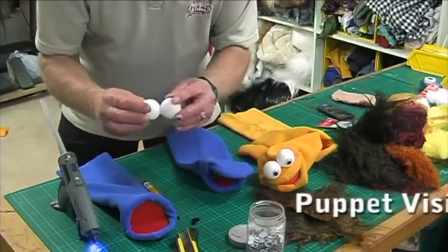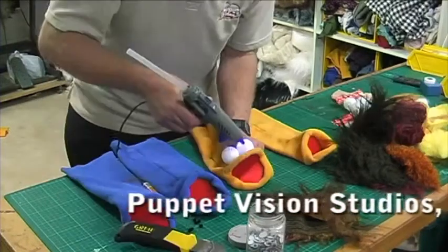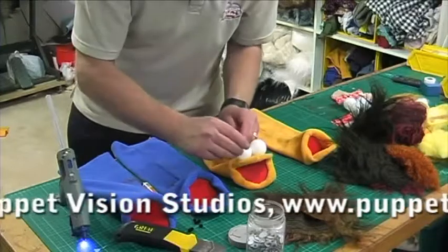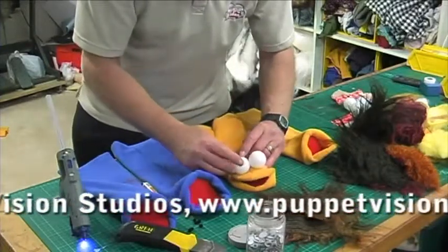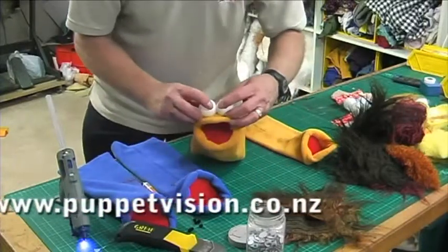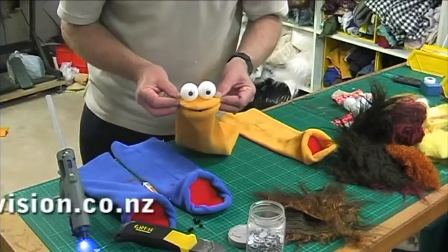Put the two seams together so that we've always got a smooth piece facing the front of the puppet. A bit of hot glue on either side, and these are the wiggly eyes that flop around a bit. So I'm putting one eye there and one eye there. And when a puppet puts its eyes on, suddenly it comes to life.